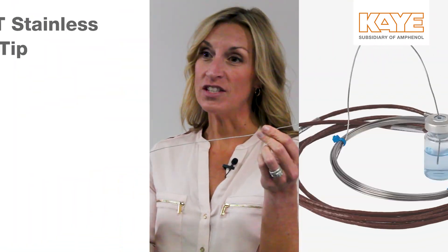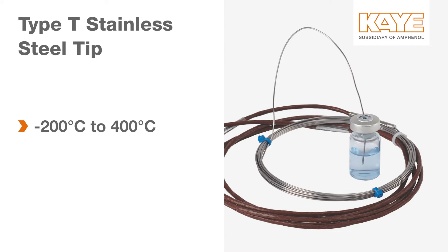Our Type-T stainless steel tip thermocouple is the thermocouple we offer with the widest range. The range is negative 200 degrees Celsius to plus 400 degrees Celsius, giving you a lot of flexibility for your applications. It is also the smallest diameter thermocouple we offer, being just one millimeter at the sensor tip.